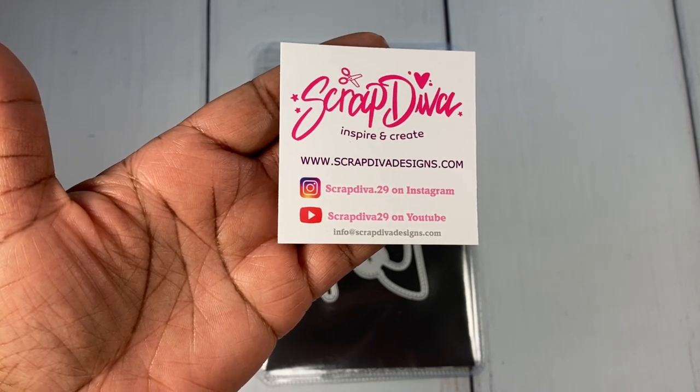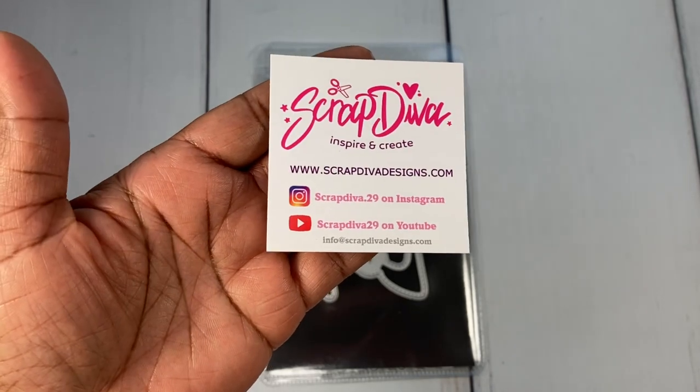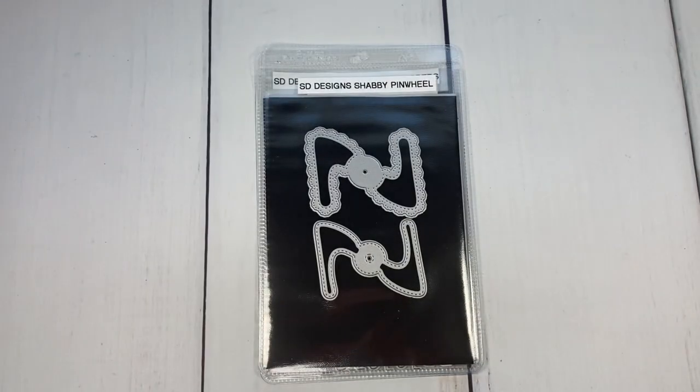This is also my project share for Die Hard Wednesday — a collab I'm doing with my good friend Markeisha, who is Sweet Papery Treasures. We come on every other Wednesday and share projects using our fun dies. I know today is Thursday — we had to make some adjustments — but we will be coming on at 6 PM Central Standard Time every other Wednesday.